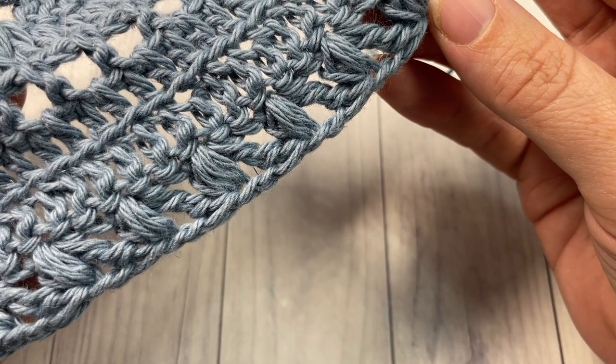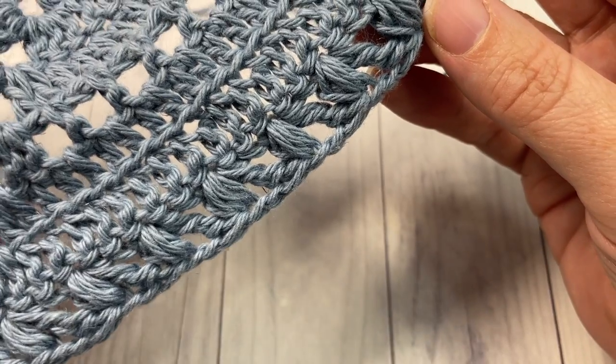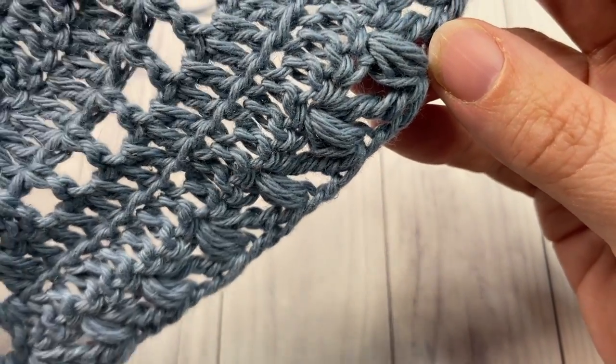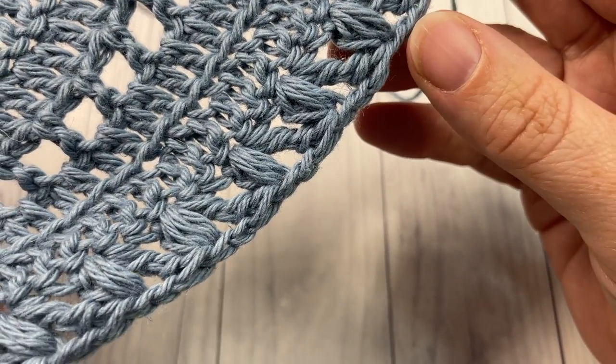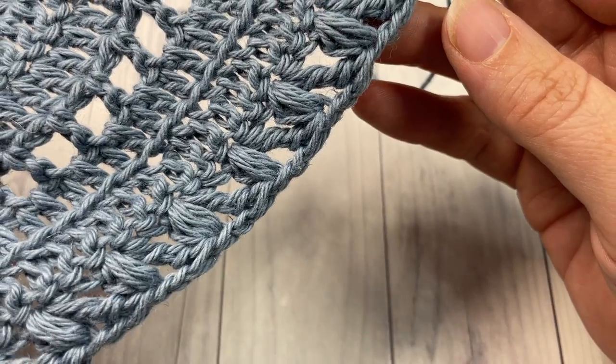I want to thank Audrey for allowing me to show you how to work this mixed stitch today. In my tutorial I'm going to be using a lightweight yarn and a four millimeter crochet hook.